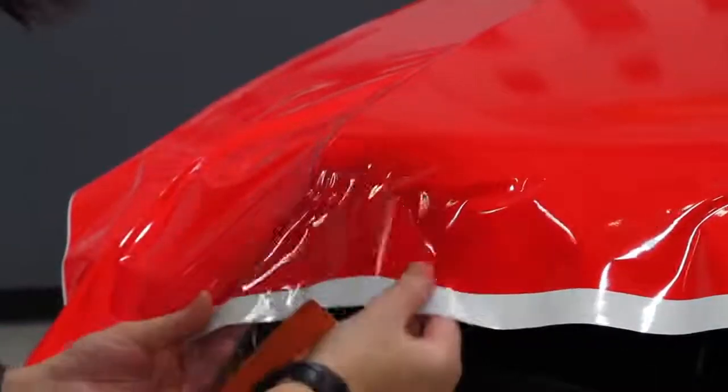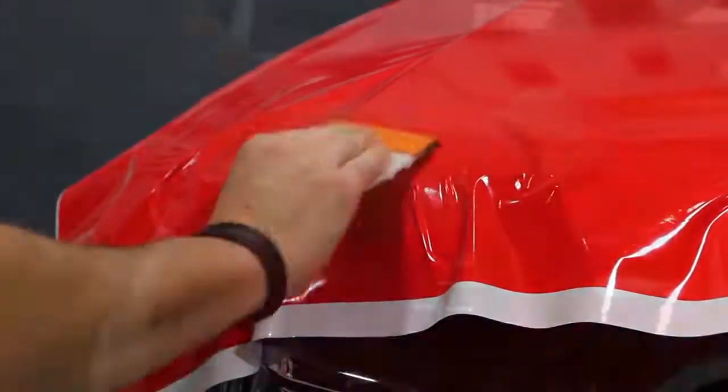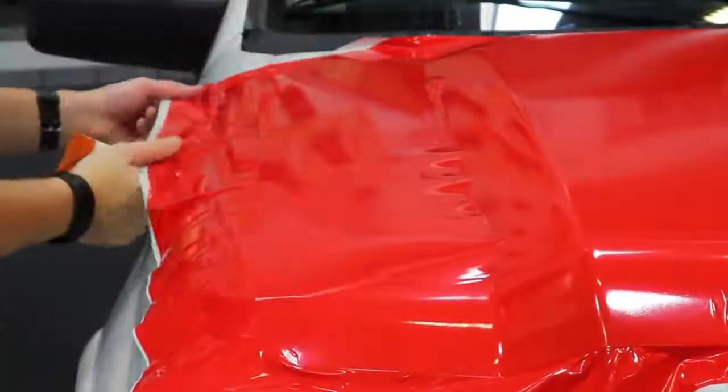Illuminite Wrap is highly conformable, enabling applicators to wrap complex corners and gentle curves like these. This reflective film is pliable and easy to work with.